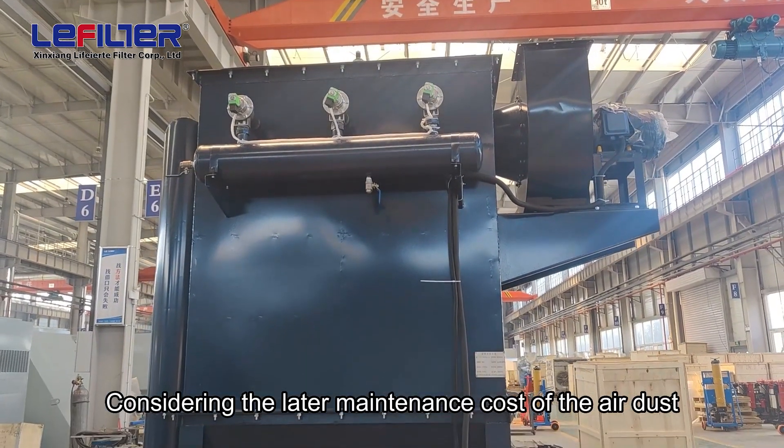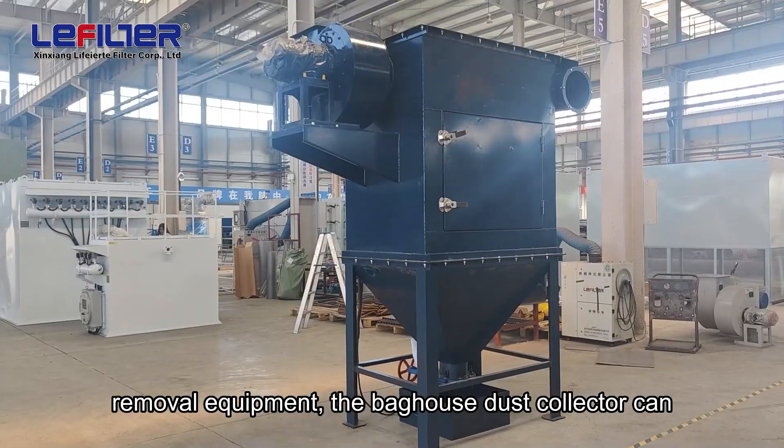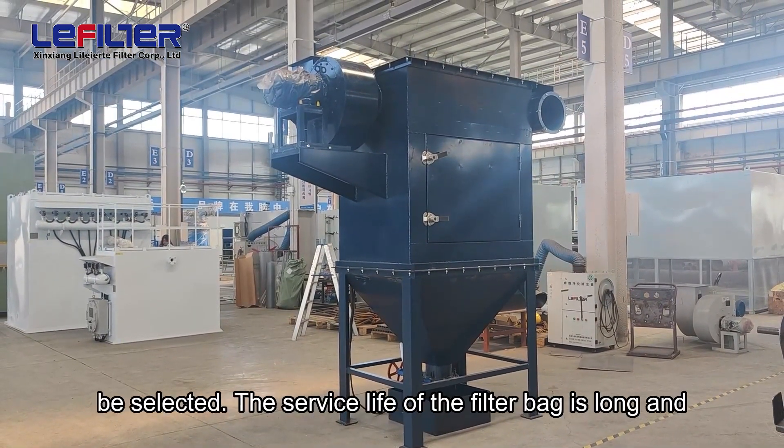Considering the later maintenance cost of the air dust removal equipment, the baghouse dust collector can be selected.